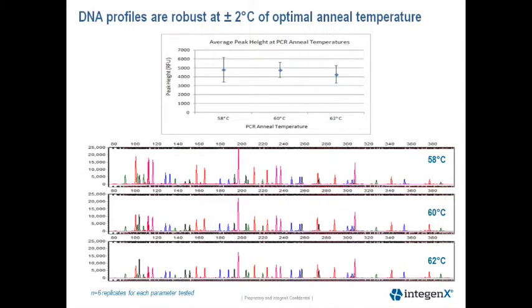This next slide is taking a closer look at the annealing temperature study we performed. Annealing temperature is very important for specificity and peak height balance. The top graph is showing the average peak height plus or minus the standard deviation of each temperature.